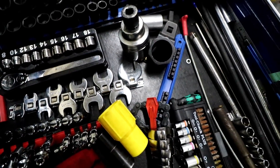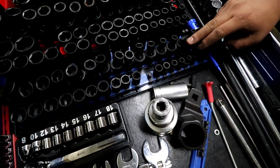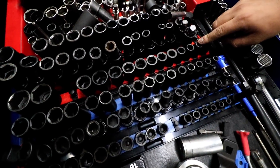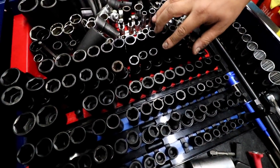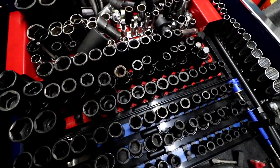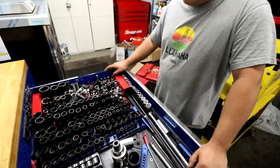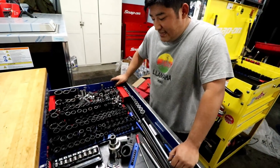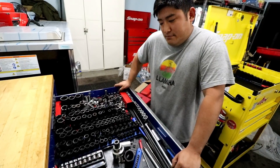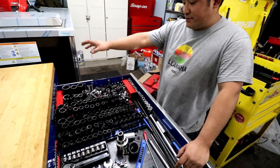I most of the time just use impacts unless they're small things. I have all the chromes — 3/8 shallow, 3/8 wobble, 3/8 deep, 1/2 inch short, 1/2 inch wobble, 1/2 inch deep. These Snap-on sets I bought a couple years ago, and if you're working on big trucks or suspension components, these are great — I really love them. Wobbles in general are my pretty much go-tos: transmissions, starters, motor mounts, some different tight spots.